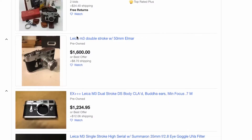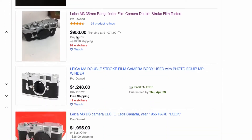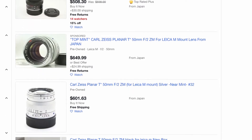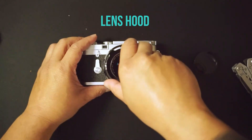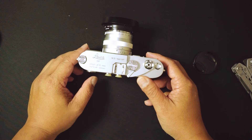All in all, an average M3 body normally goes for anywhere between $900 and $1,500, and the Carl Zeiss lens normally goes for about $700. So I was able to get into the Leica camera system for well under what both of those cost, and I'm excited to shoot more with this camera.